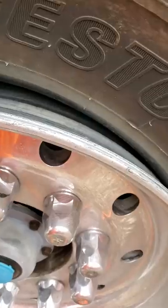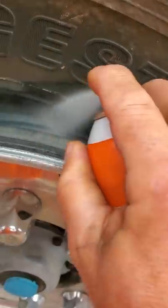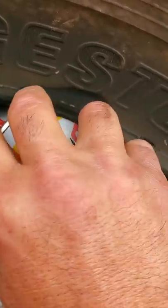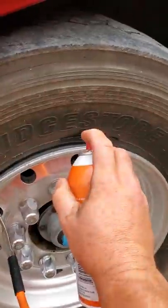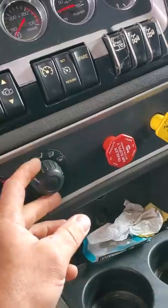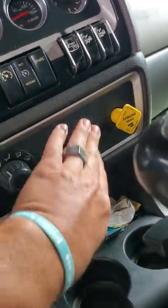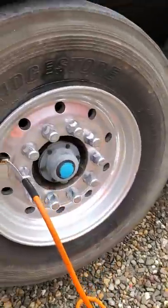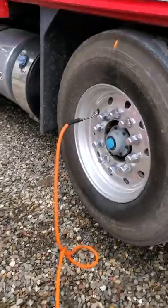Just gonna throw some ether in here, give her a good healthy amount — don't be afraid, spray right on top of that rim. Put a little up like so, pop the air — push the air I should say — air is on. Boom.